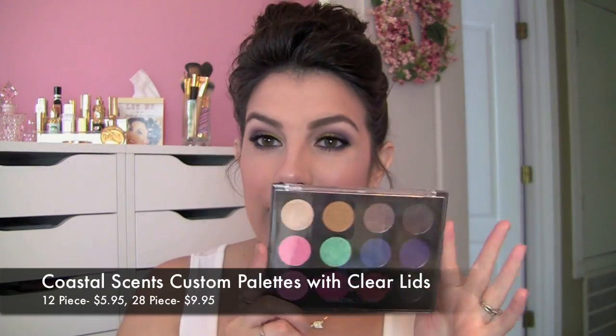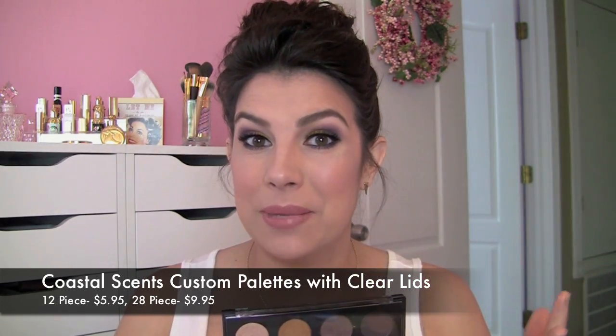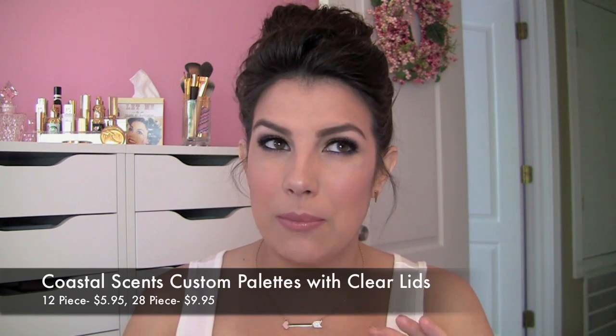Hi everybody, welcome to Beauty Broadcast Express. Today I am reviewing a makeup packaging product from Coastal Scents. They have come out with a new empty palette that you can fill with whatever eyeshadows you want to, to an extent — they do have to fit the little slots.